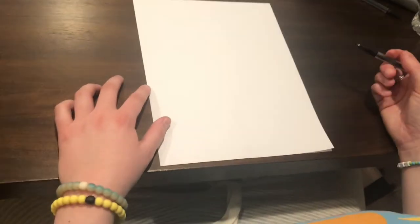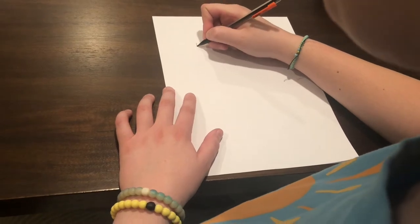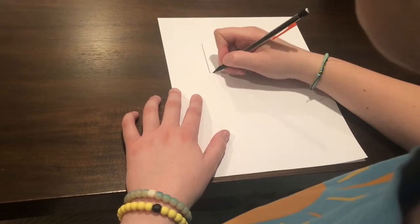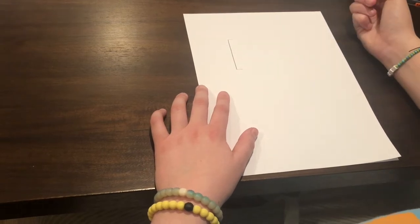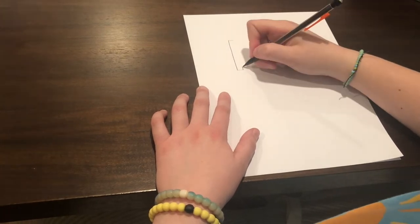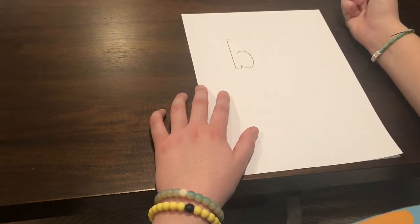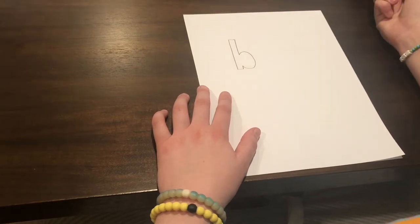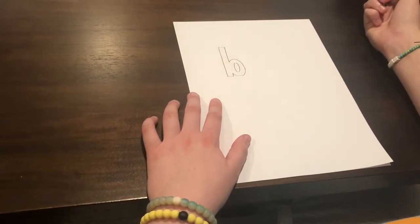Feel free to pause this video whenever you need. Remember, take your time and erase if necessary. So first, we are going to start off with the letter B. You're going to draw a straight line about that long. Next, you're going to draw two lines, one at the bottom and one at the top. Then you're going to draw a line connecting the bottom line. Once you have that line, you're going to draw a backwards C. Once you have that backwards C drawn, you're going to connect the top line with that line. To finish the B, you'll draw a circle inside. And now you have the letter B.